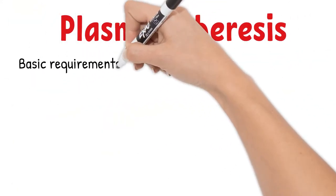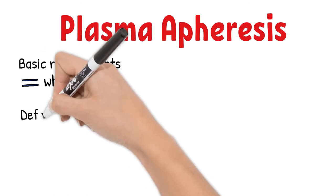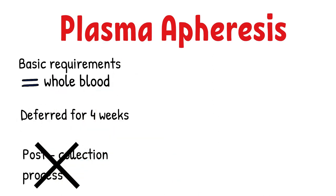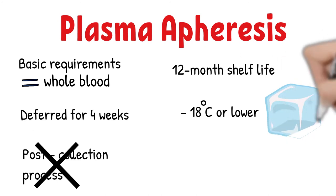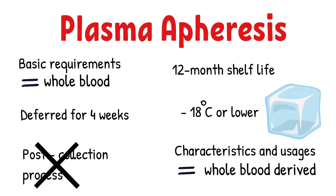Plasma apheresis donors must meet the same basic requirements as whole blood donors; however, the frequency of donation is different because donors lose fewer red blood cells. After a plasma apheresis, the donor is deferred for 4 weeks, but in some cases of serial plasma apheresis, donation can occur more frequently. There is no post-collection processing for plasma apheresis. It has a 12-month shelf life when kept at −18°C or lower, and its characteristics and uses are the same as whole blood-derived plasma.